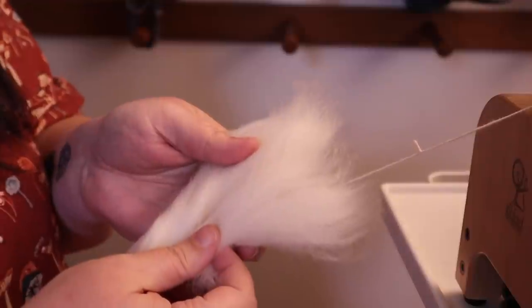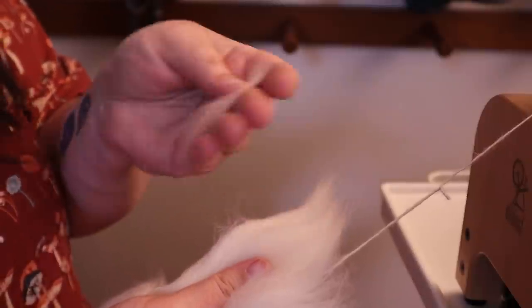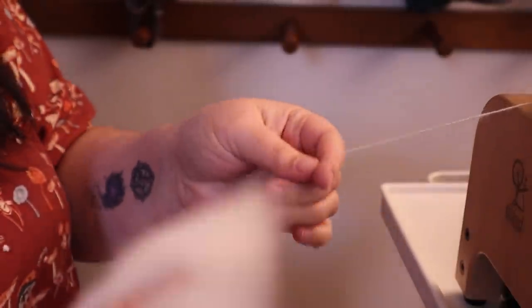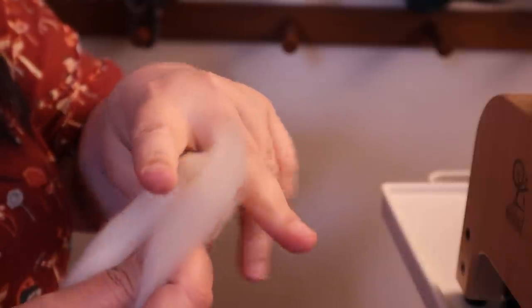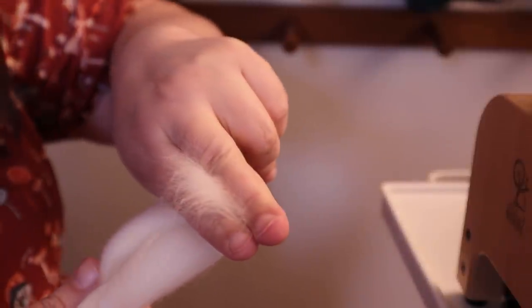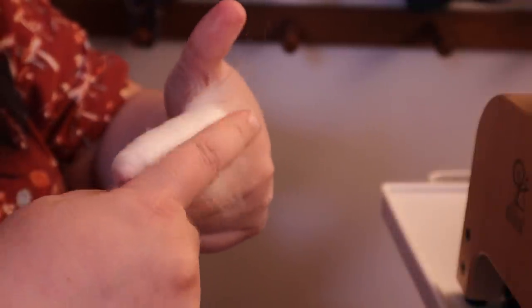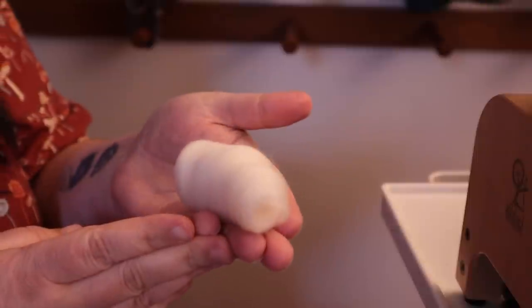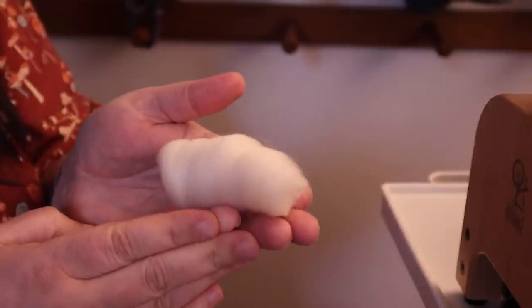This yak is a very soft, fluffy, and downy fiber and the staple length is not very long — maybe an inch and a half to two inches at most. So how do we spin such a short fiber? I'm making little fake rolags: I take the fiber, pinch it between my fingers, flip it over my fingers, and pull some off — then roll it over and voilà, a little rolag. That helps me draft from it, gives me a nice woolen yarn, and makes controlling this short-staple fiber much easier.